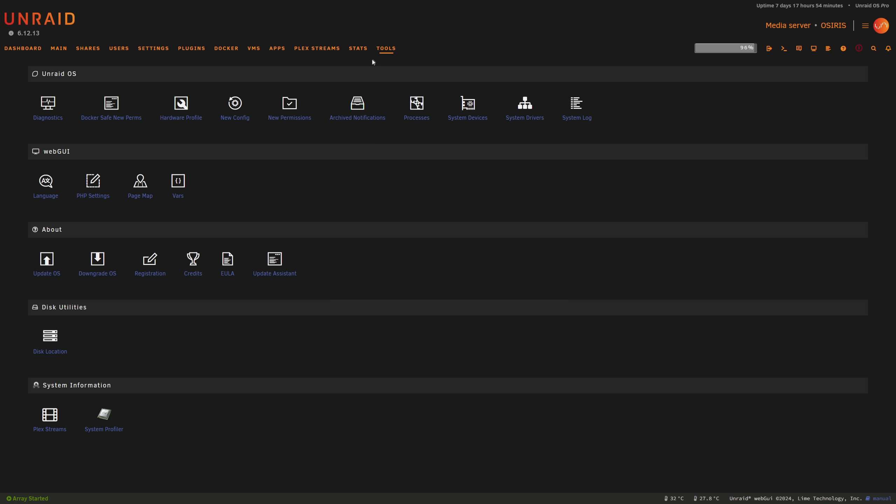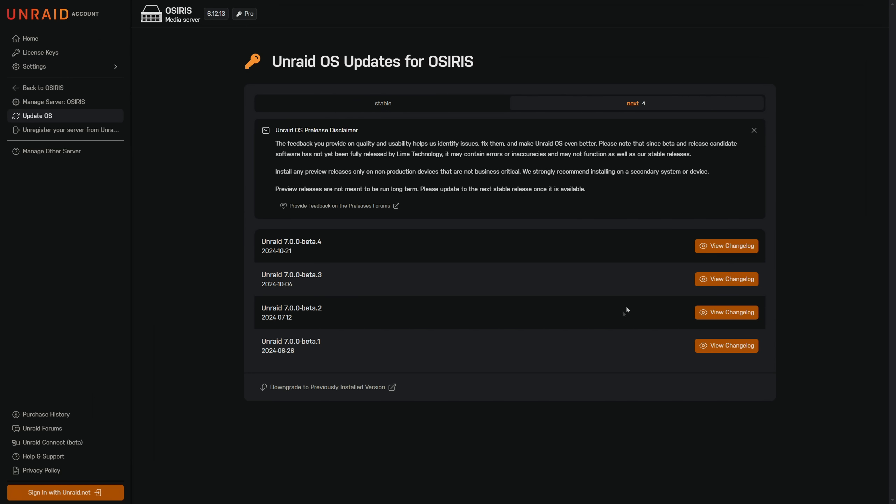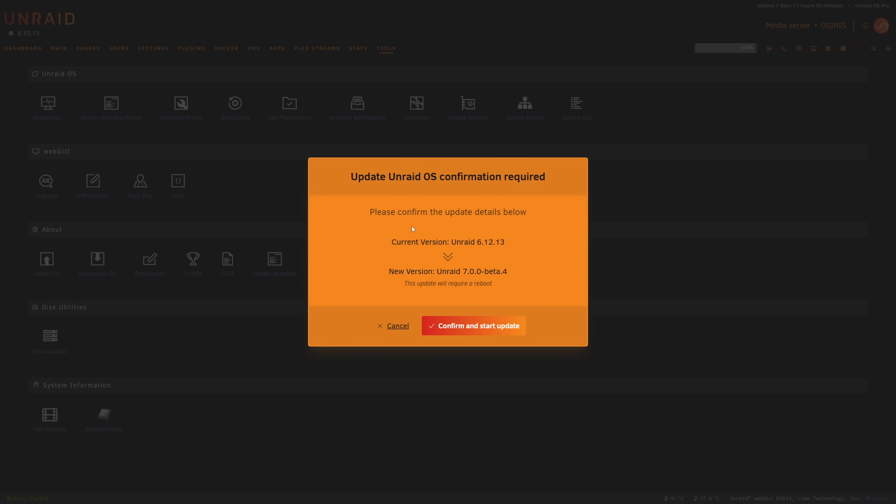We're now at the latest stable release version. To upgrade, go to Tools, then Update OS, and under the next tab you can choose the version you want to use. I want the latest beta version. There is a changelog with release notes which I'll link in the video description, and it also explains the Linux kernel version included.